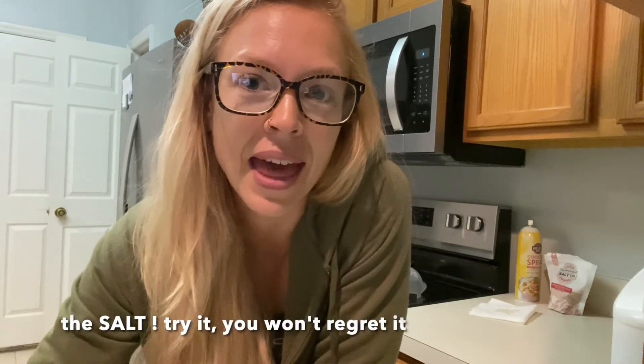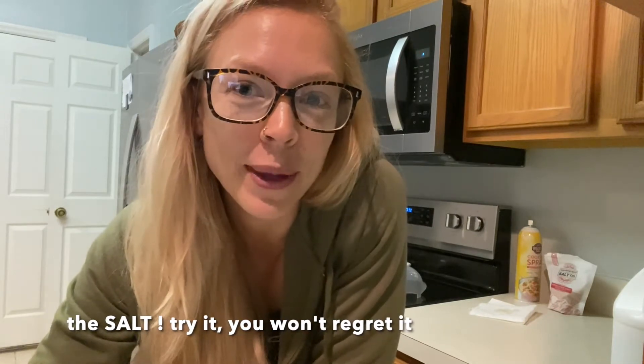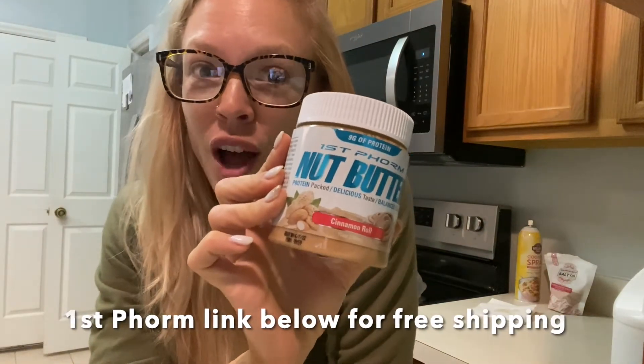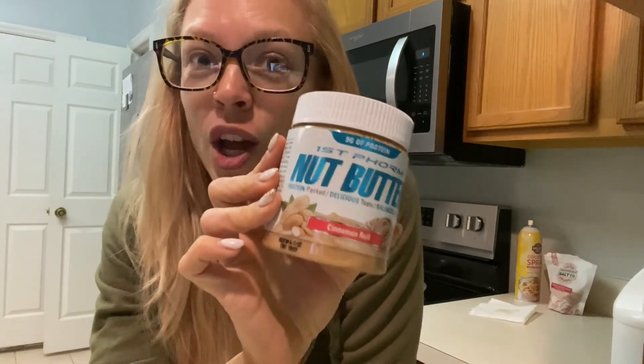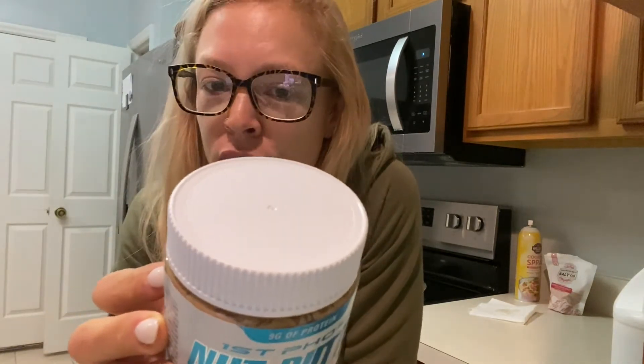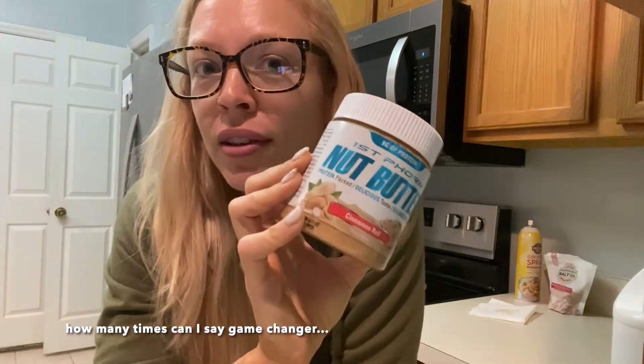I love Himalayan fine pink salt on my oatmeal. I think that paired with my peanut butter topping was a game changer for me — adding salt to my oatmeal. Some of our other favorite toppings are the 1st Phorm nut butters — cinnamon roll on top of pumpkin spice Muscle Egg. This is a game changer and the macros are really good, so you're going to get another bump in protein and of course your healthy fats.